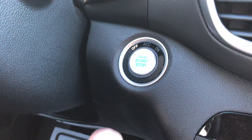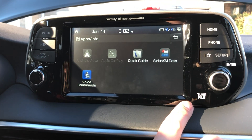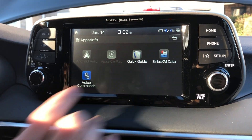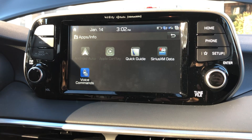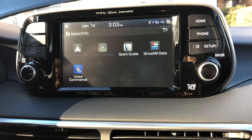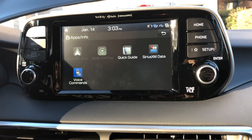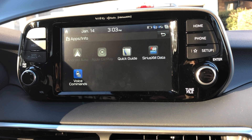You also have a nice push-to-start — no more key fobs, so you don't have to worry about a broken lock cylinder. Making our way up, there's a nice 7-inch touchscreen with Android Auto and Apple CarPlay, so you can sync your phone whether you have an iPhone or Android. It also has SiriusXM.